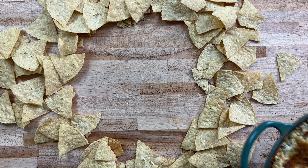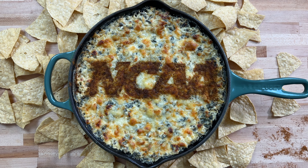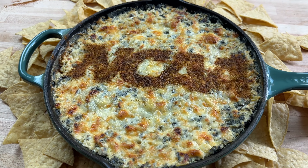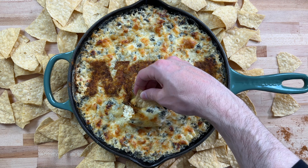And that's it. By the way, for the logo, I just traced it in parchment paper and then dusted it with Cajun seasoning — totally optional, of course, but it's fun. Ingredients in description. Don't forget to like and subscribe. Thank you so much for watching.